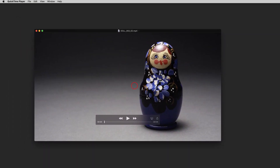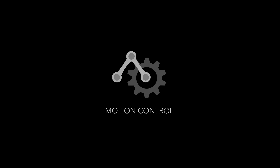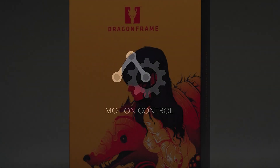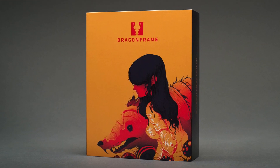DragonFrame is easy for beginners, but also supports the needs of the professional stop-motion industry with controls for lip sync track reading, animated DMX lighting, and motion control programming for camera moves. So as your projects grow, DragonFrame has the tools to support your vision.